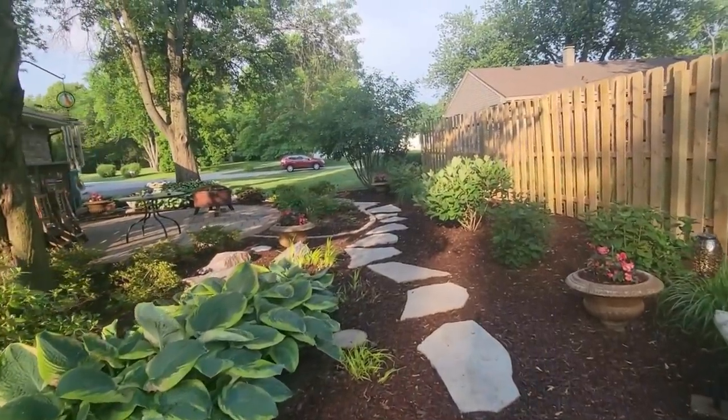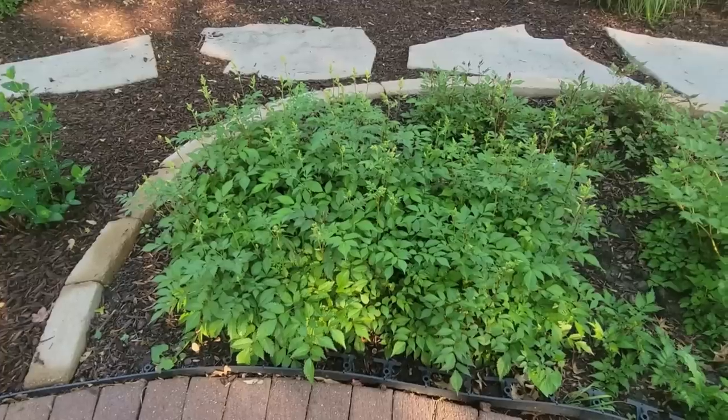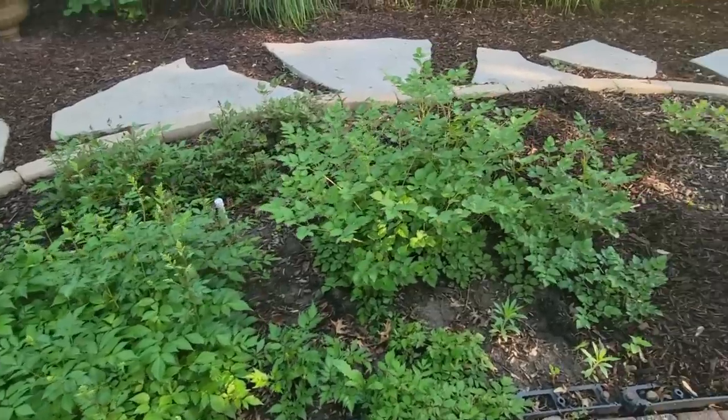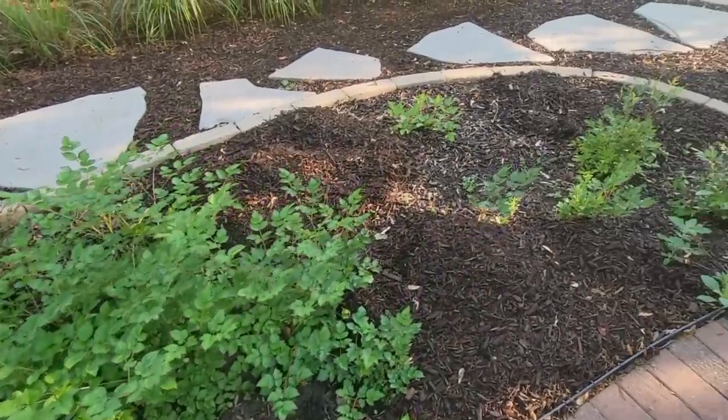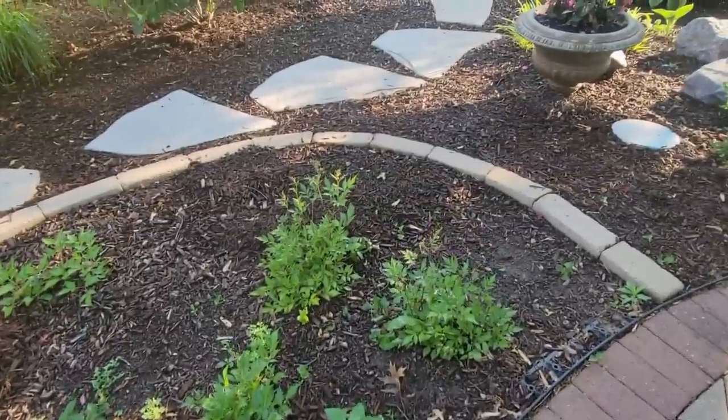We chose things that are going to bloom at different times so that she'll have blooms coming in and out all the time. So the first thing we're going to do is dig out all of these astilbes. She's got a few weeds in here — we'll get those for her too. And then we're going to go to the other side of the house.